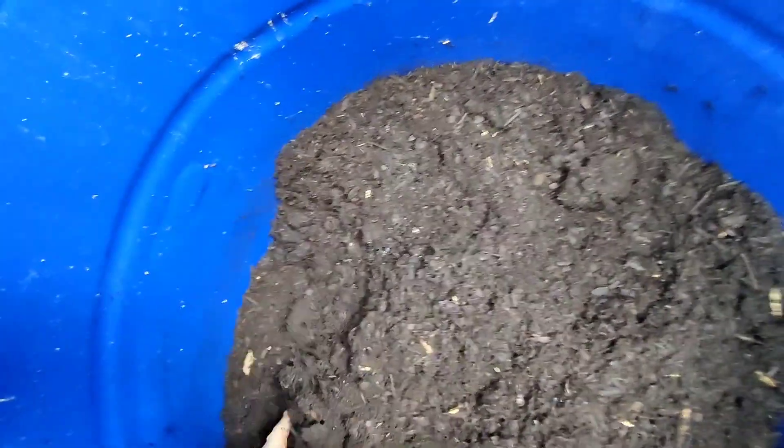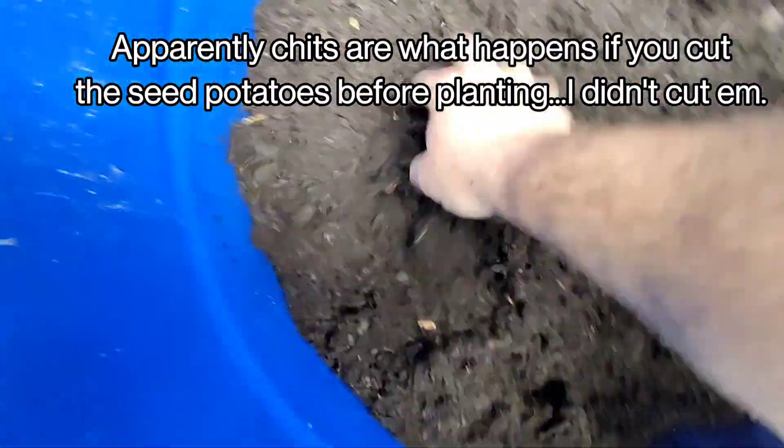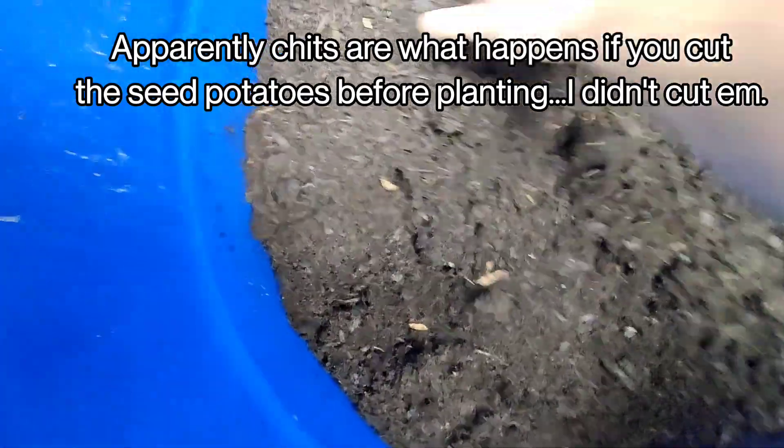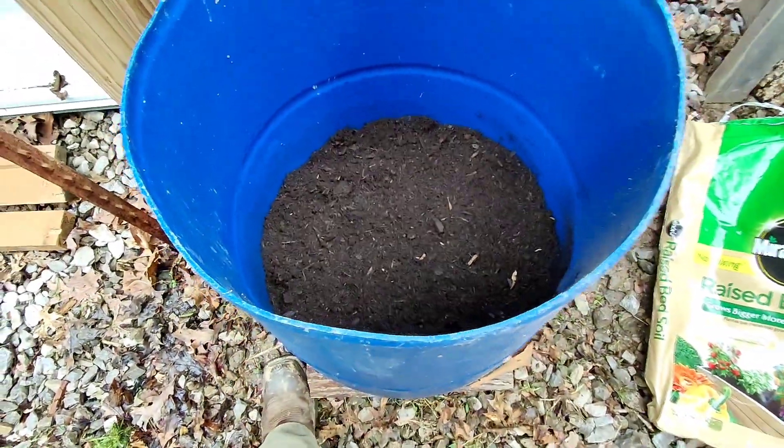I tried to get some that already had what they call the chits — not the shits, the chits — the little green roots that come out of the top. I'm not going to cut them or anything. I'm just going to put all five of them in here and see how they do. I'm not going to water it either, because I've got a feeling it's going to rain like crazy.